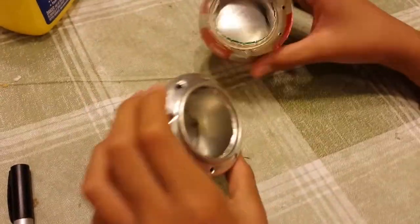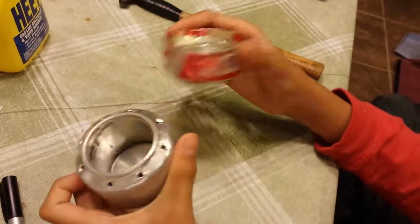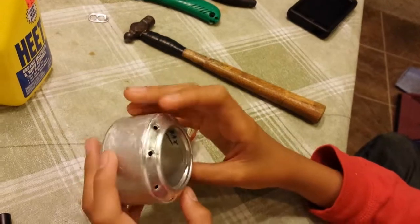Hello, YouTube. As you can see, I have two of these can stoves right here. This one you might see really commonly on YouTube, all over the place.